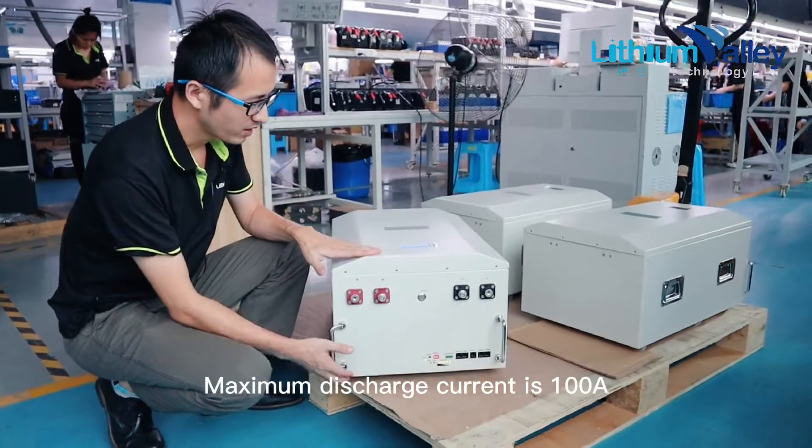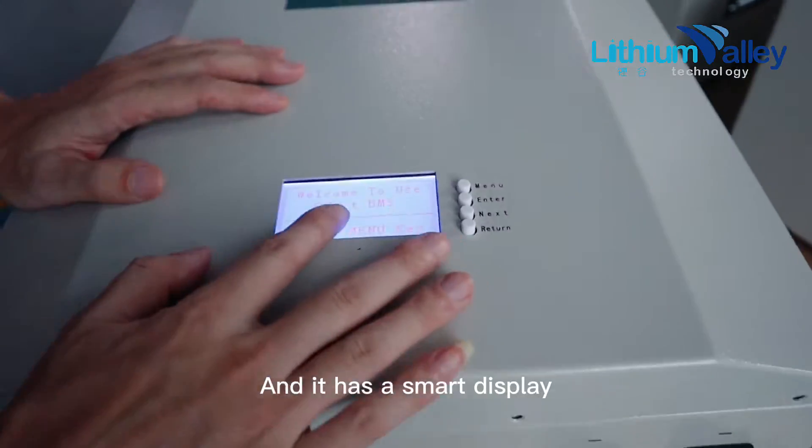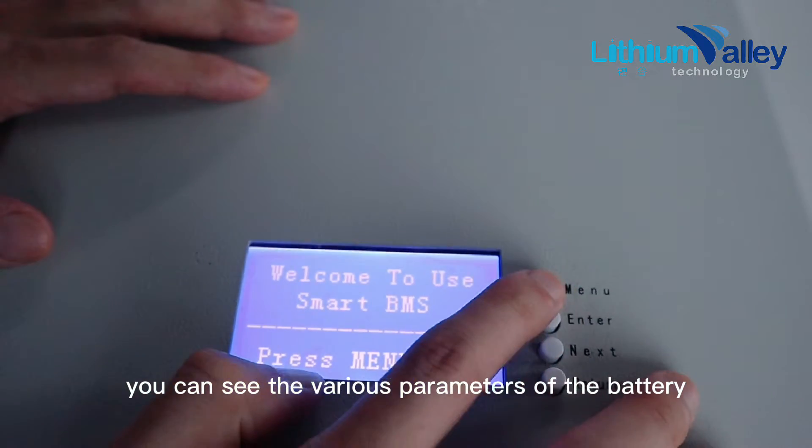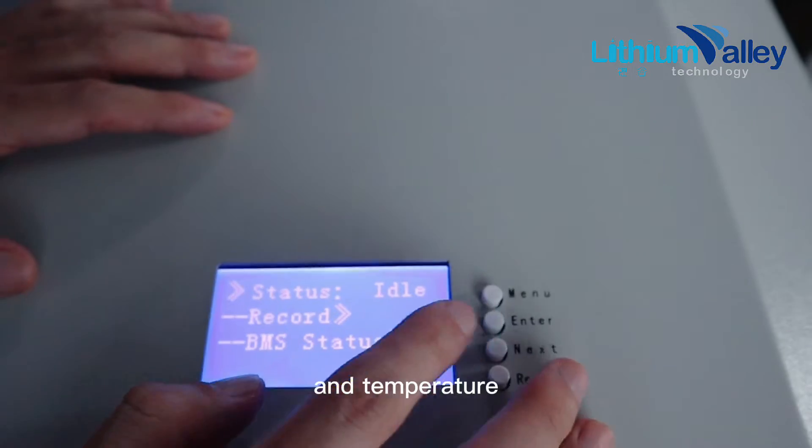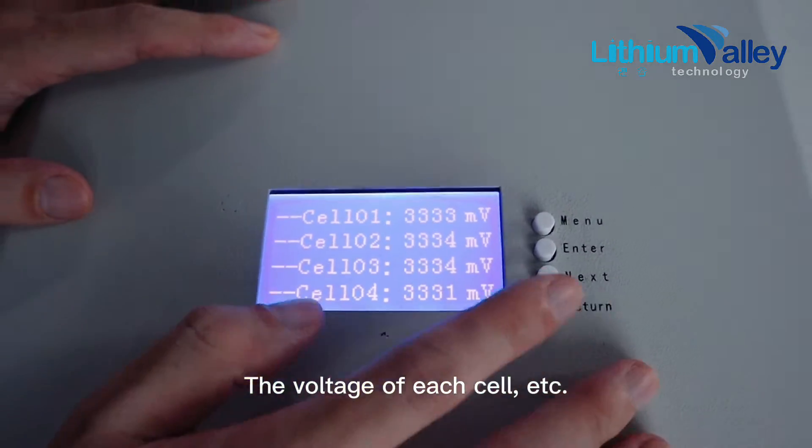Maximum discharge current is 100 amps. And it has a smart display. You can see the various parameters of the battery — the voltage and current of the battery pack, temperature, the voltage of each cell, etc.